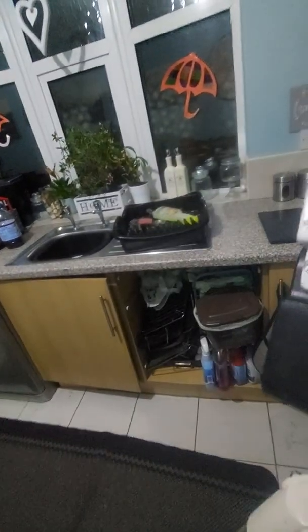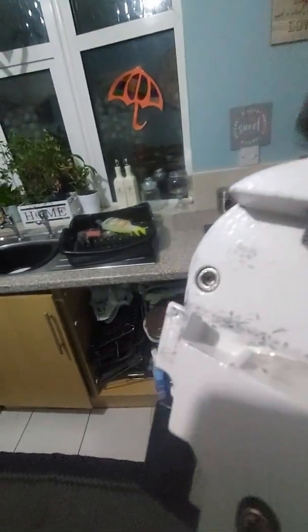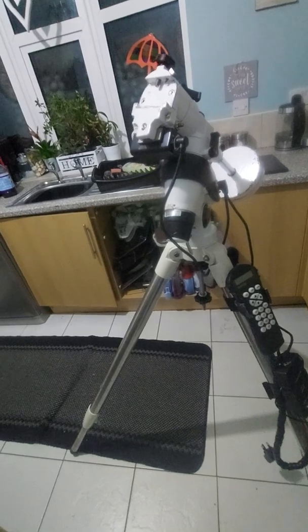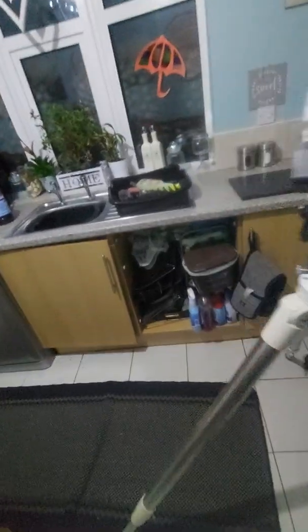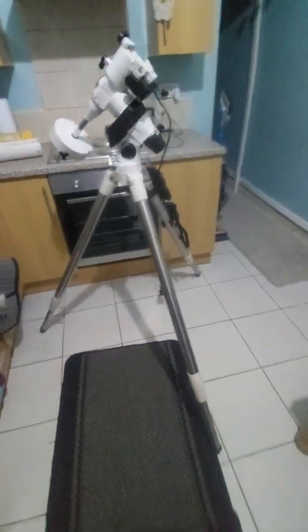Basically that is the setup. I'm not going to put the telescope on in this video, but here you've got your screws and you fit your telescope on this. I have a Celestron 900mm f/9 — it's a beautiful scope. The eyepiece is a PL53, which is the best, and I get some great images from that. But that is the setup.